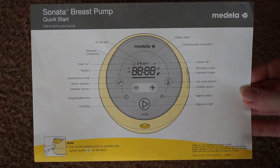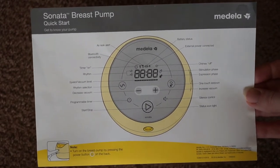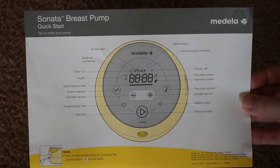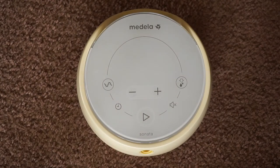It obviously shows every little thing about the pump itself. I'm going to go over most of this with you so you don't have to worry about that, but I just wanted to put this on here just in case somebody didn't have it. You can screenshot it, save it to your phone, and that way you are able to access it whenever you need.